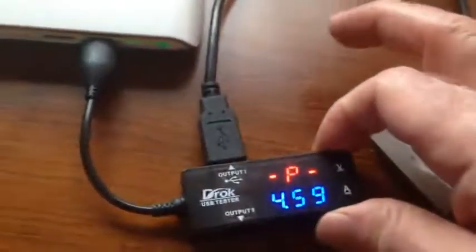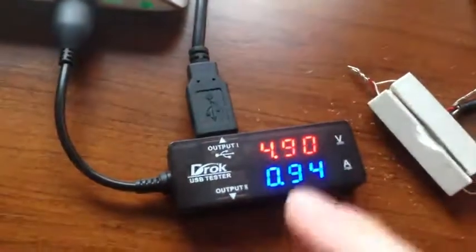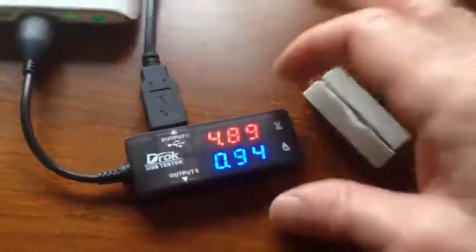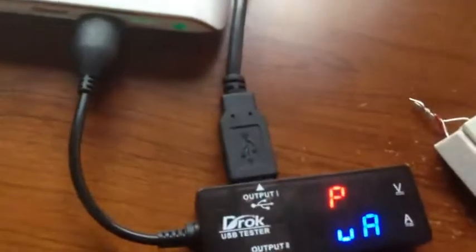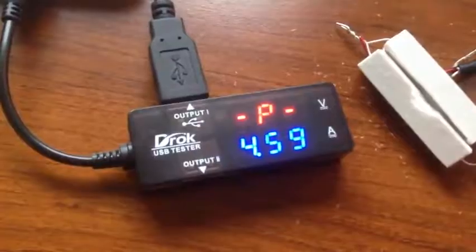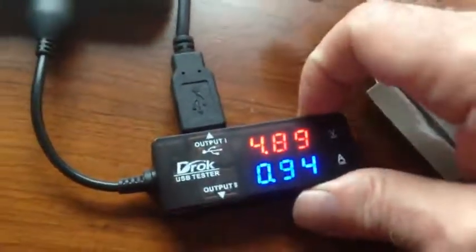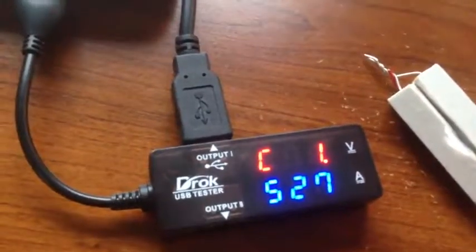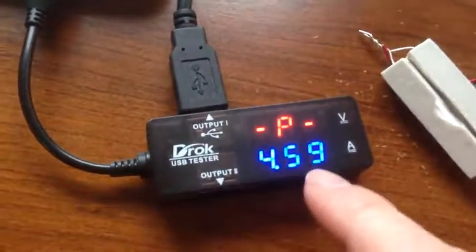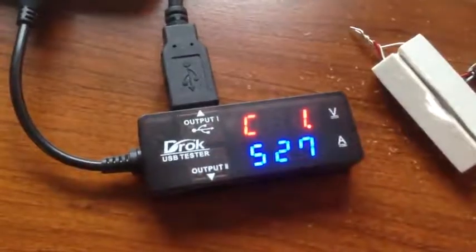The next one gives us volts and amperes and then the capacitance display, so it'll cycle between those two. Then there's volts and amperes and power display — it cycles between volts, amperes, and power, so you see the current watts being used. The next one is capacitance plus power: here's the 4.59 watts being used, and here's the cumulative amount that's been used — 1.527 ampere hours.